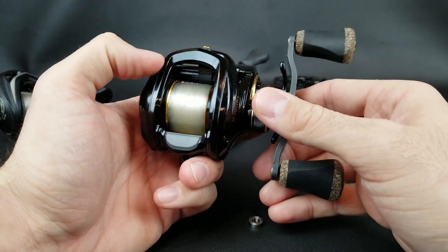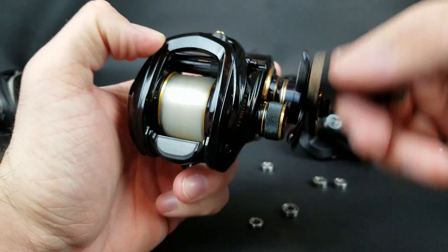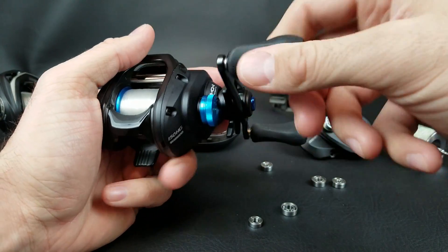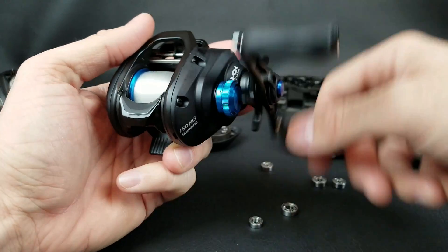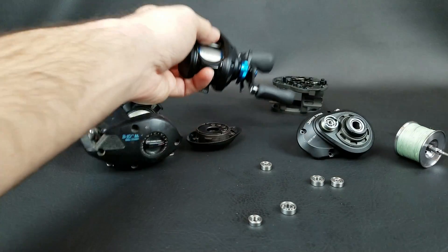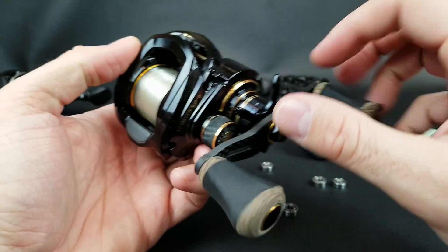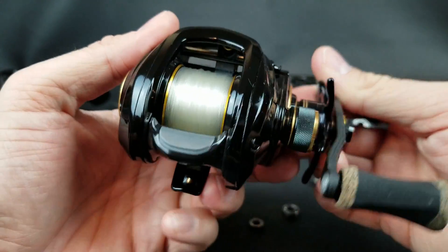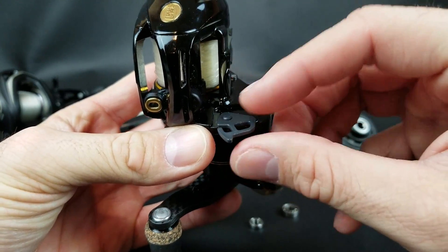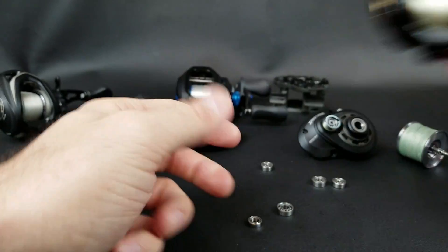A cheap reel may feel good at first, but lower-quality components will wear out within a month or two. The SLX uses bushings in the handle and no handle bearings, yet it's a good-feeling reel. You really have to look at the reel on all its parts as a whole, not just the bearing count. Also, in more expensive reels, that higher price reflects the materials too — carbon fiber handles, custom knobs, magnesium frames, different accents and colors, line indicators, hook keepers — all those things add up to a more expensive baitcaster.